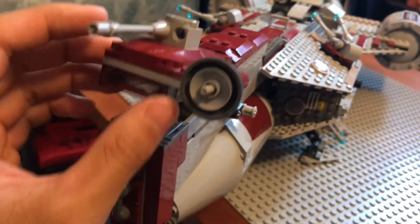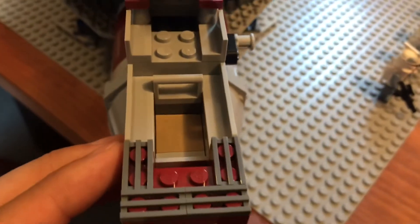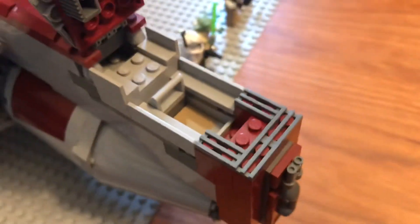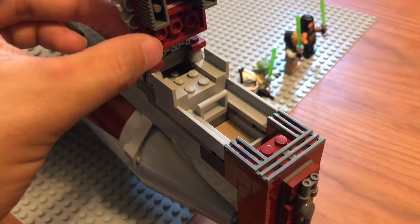You can access the cockpit area — that is a transparent piece. You can place exactly one minifig in this cockpit. There are no control panels; it's just an empty seat. You can place someone in there if you wish.